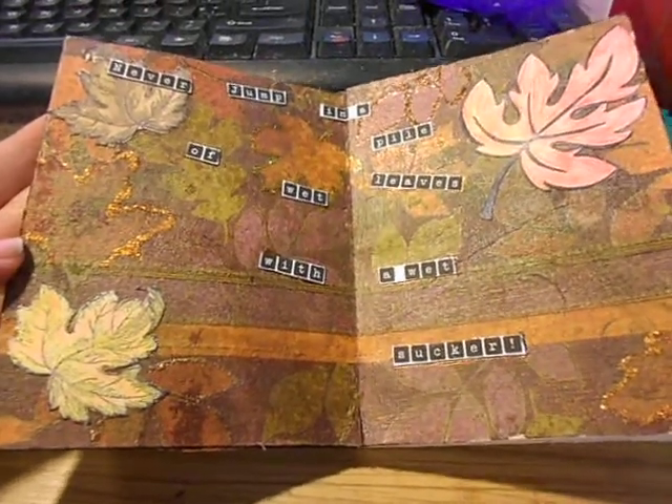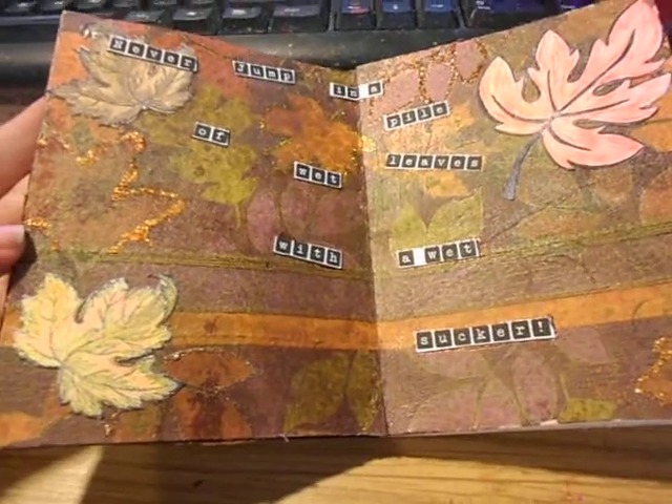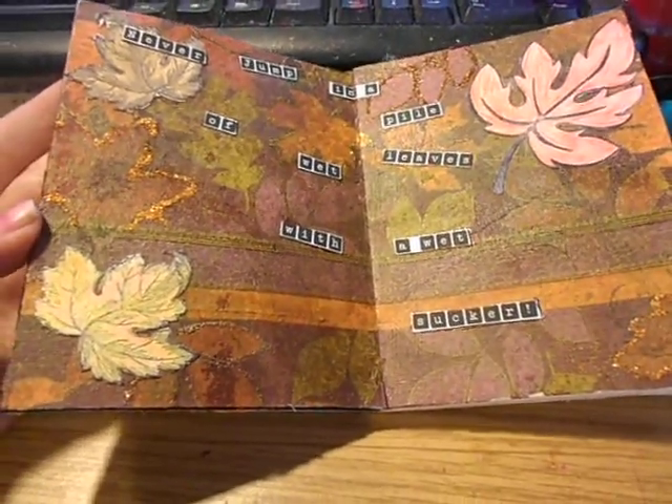Hi everyone, welcome back to another video and another challenge over at Anything But a Cards Challenge Block. This is challenge number 29, Fall into Fall.